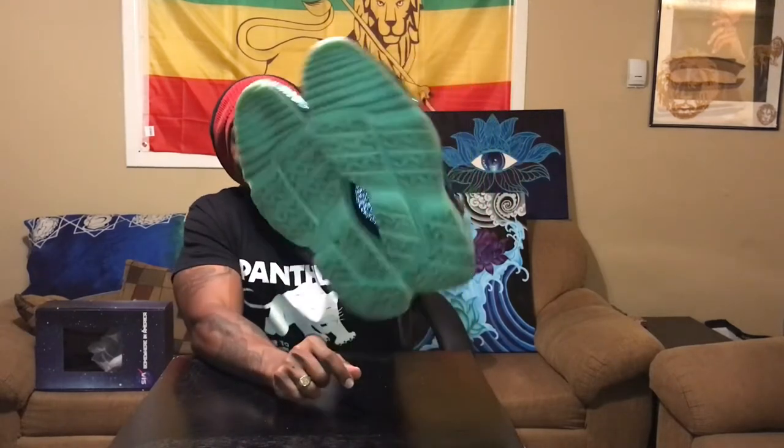They glow in the dark, man. The soles glow in the dark. The whole upper is 3M reflective. These laces are not reflective, but I got some rope laces I'm ordering that reflect and they're going to be a different color than these gray laces.